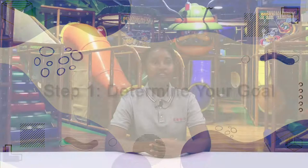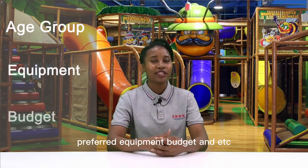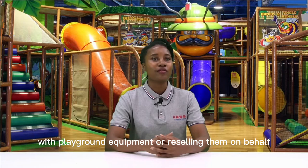Step 1: Determine your goal. First you need to determine your needs. To be successful in the indoor playground equipment business, you need to know what your goals are — like age group, preferred equipment, budget, and so on. Indoor amusement park owners and suppliers can both benefit from understanding their strategy for success, whether it's providing end users with equipment or reselling. This will act as a blueprint to make any plan come true.